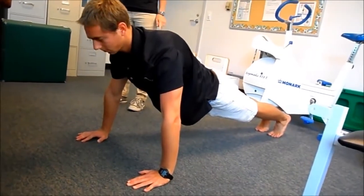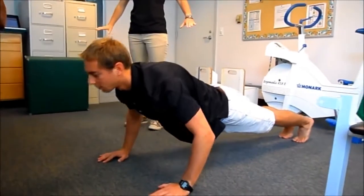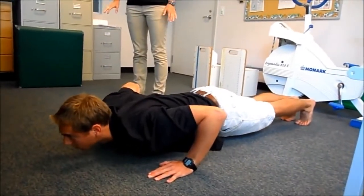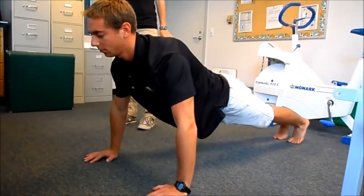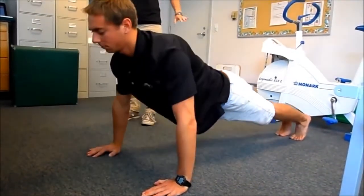When he goes down, he's going to keep his head up and looking straight ahead. He's going to go to 90 degrees and all the way back up. He'll continue doing this until he reaches 36 or can no longer go to 90 degrees.